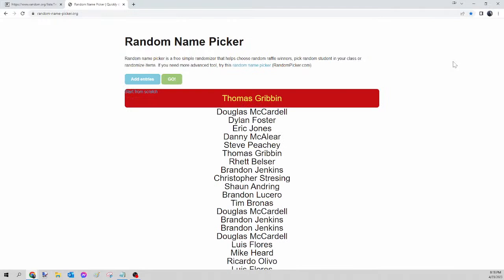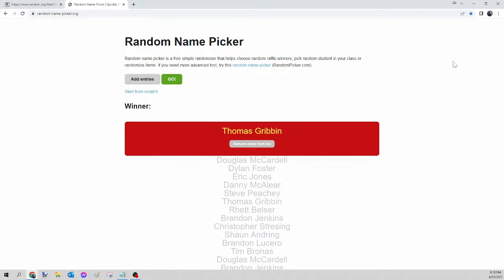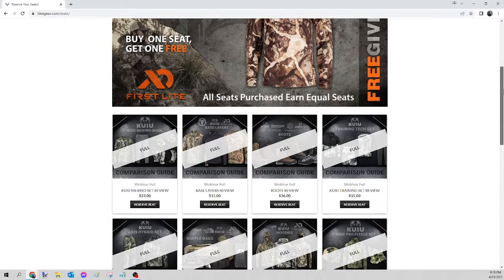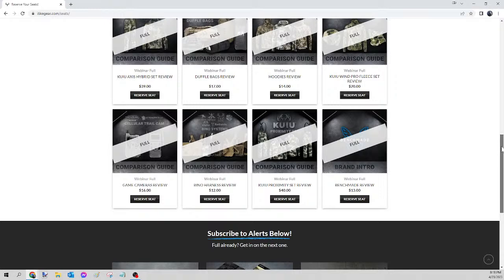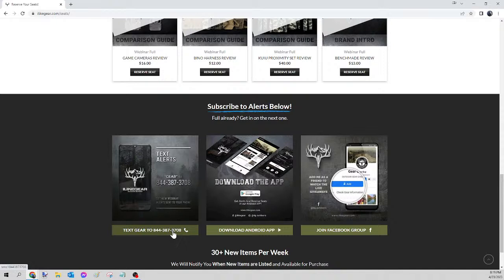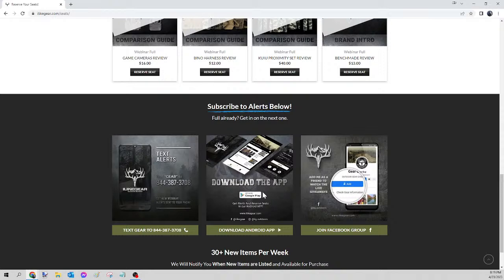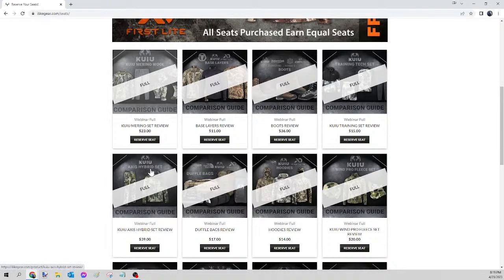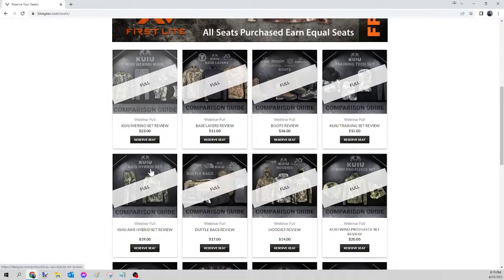Here we go — this is for tonight's bonus, the Klamath zip tee from First Light. And the winner of tonight's zip tee is... Thomas Gribben! Congratulations Thomas, please send your guide the Facebook message, let me know the size and the pattern, and I will get that ordered for you tomorrow. For everybody else, text the word GEAR to 844-387-3708 to get a text whenever we list new webinars. You can also download the Android app — look up iLikeGear on the Play Store — or join the Facebook group. I hope you have an outstanding rest of your week.